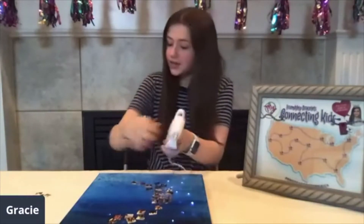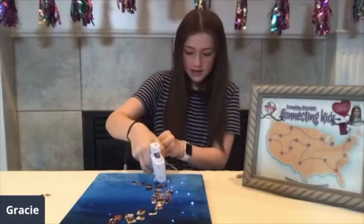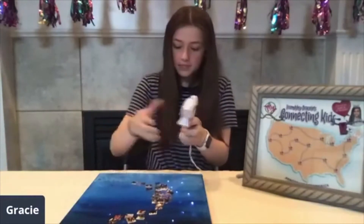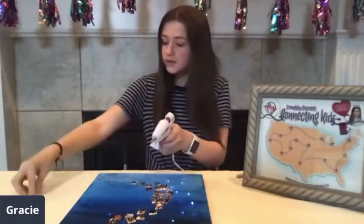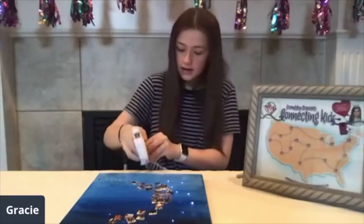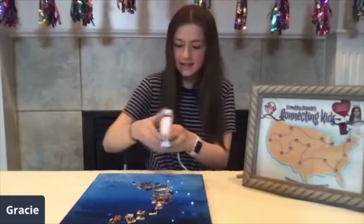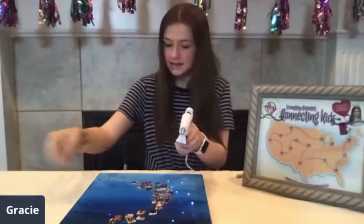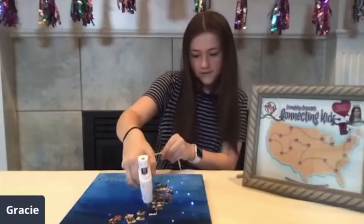Almost done with creating my moon with my pictures. Just gluing a dot and placing my pictures on there, gluing a dot, placing my pictures on there. And one more — gluing a couple more, a few more.